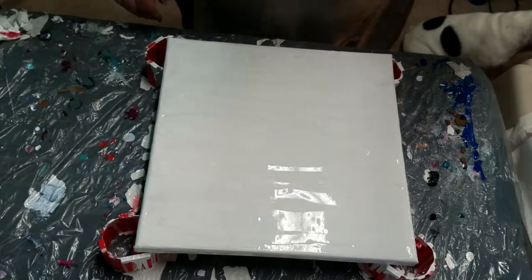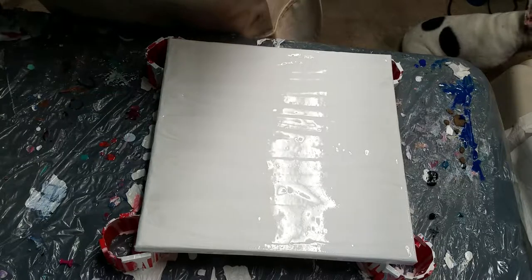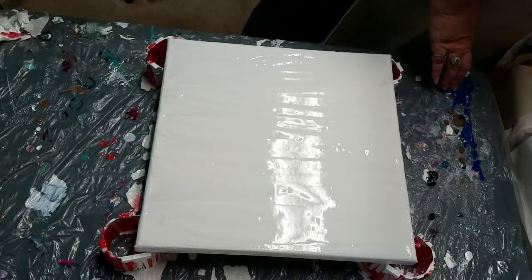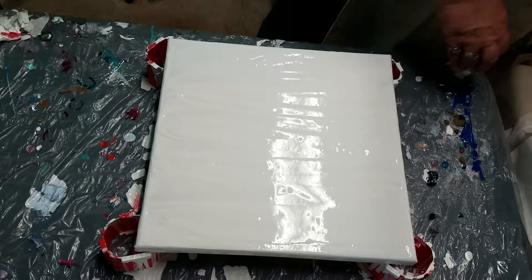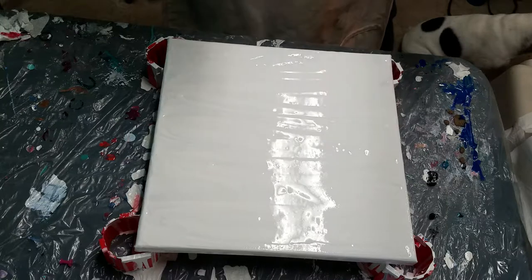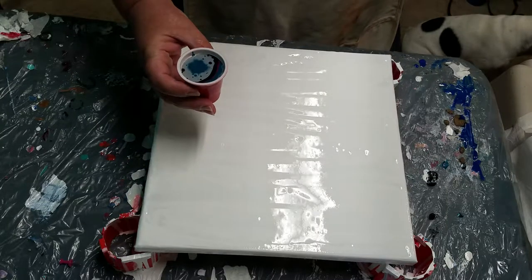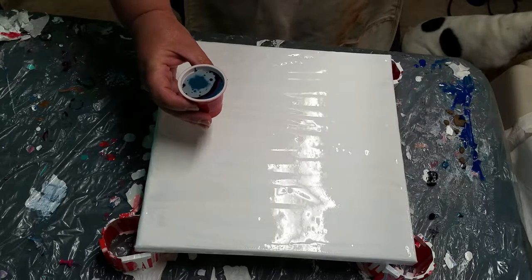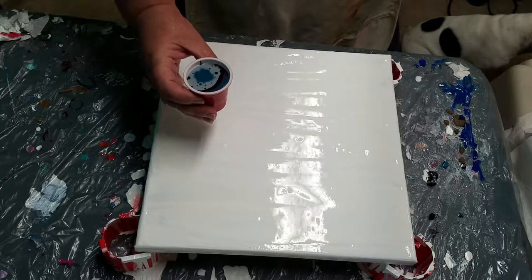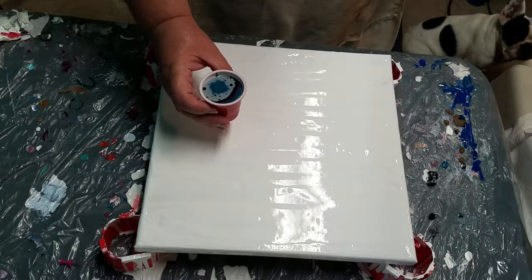I just remembered I was going to put a few drops of silicone in this, but I did not. And I don't see my silicone sitting here — I don't know where it ran off to. So I guess we'll just do without the silicone. I want to do just a flip cup with a small amount of paint, and then I'm probably going to use the straw and a few other things to manipulate it around, to try to get something really cool out of it.